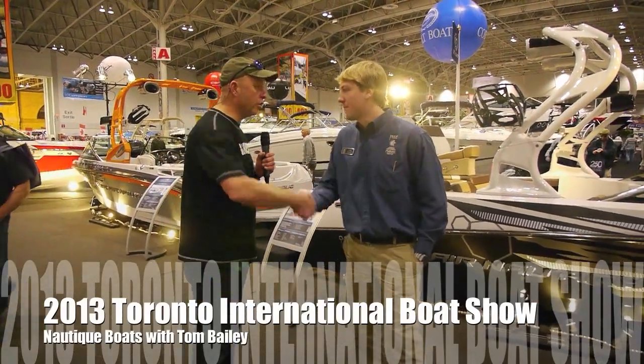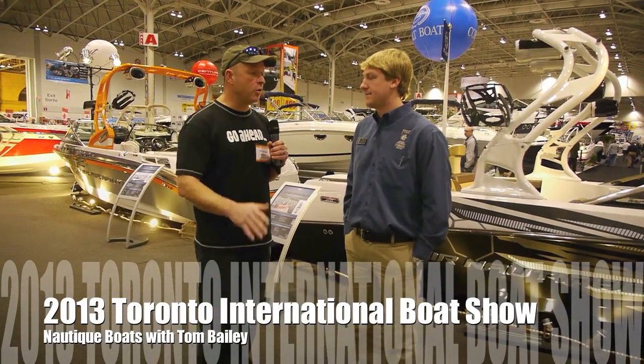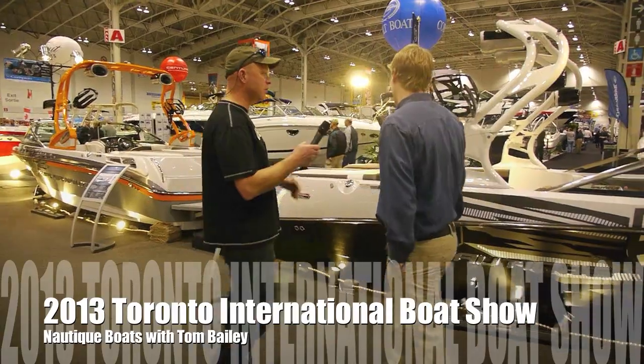We're here with Tom from Pride Marine Group at the 2013 Boat Show, and we're going to go through the Ski Nautique boat. Let's start with this one right behind us and give us the lowdown.